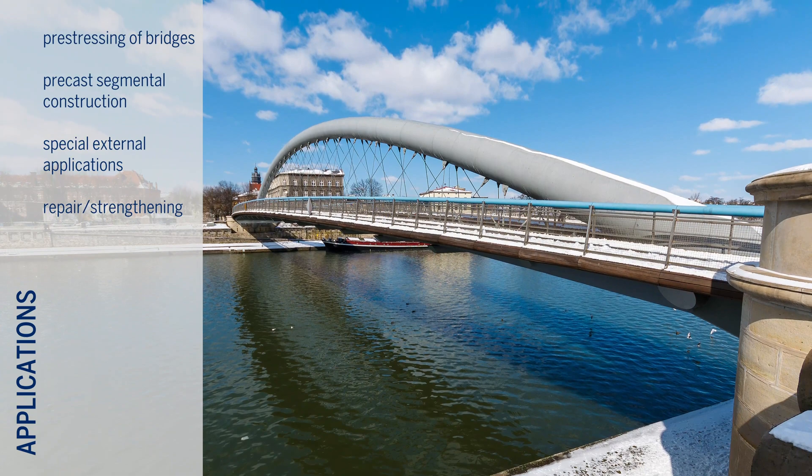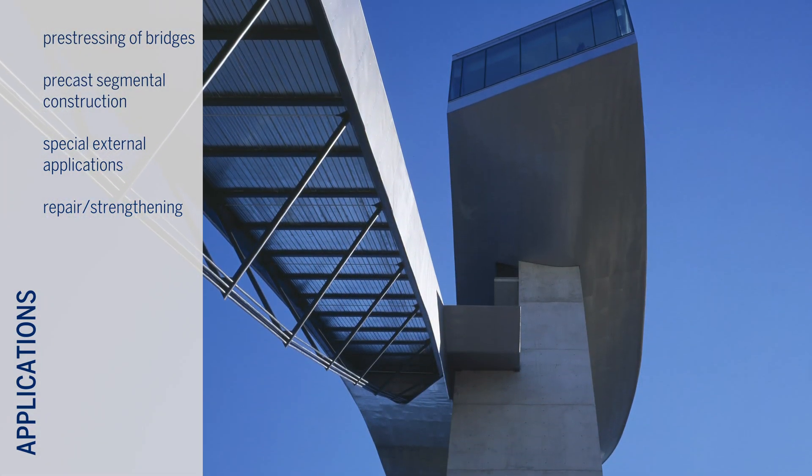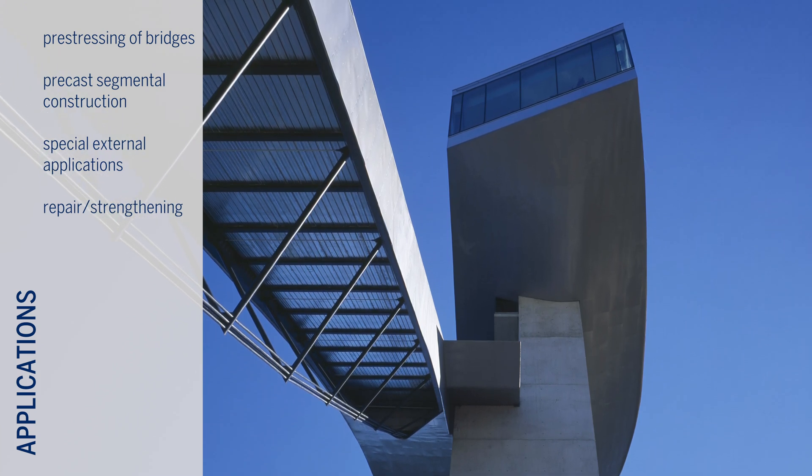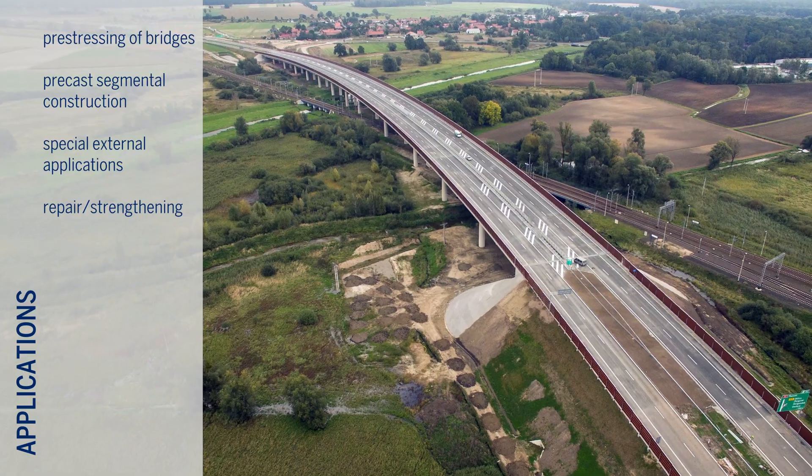Kona CME can be applied for the pre-stressing of bridges, precast segmental construction, special external tendon applications, and repair and strengthening works for all types of structures.